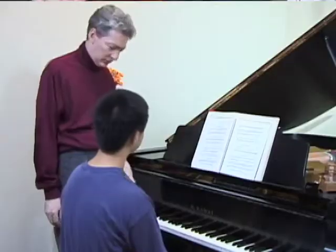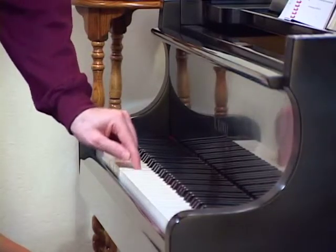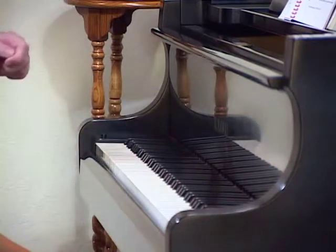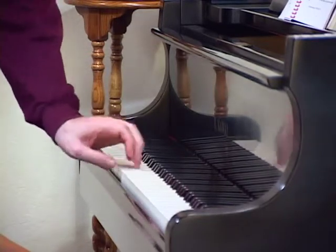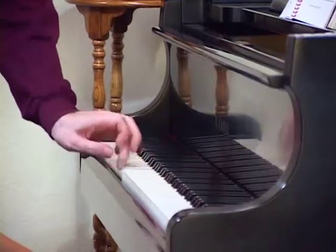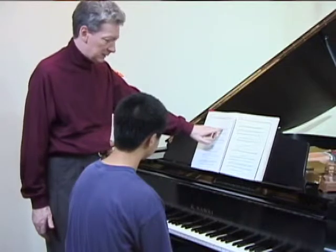There are two ways of playing repeated notes. One is to use the same finger. The other is to use different fingers. When we do that, it's called fingered repeated notes.